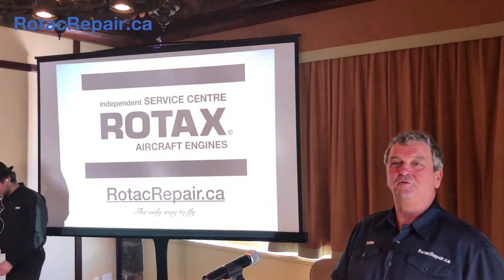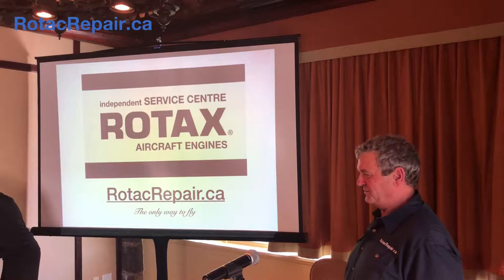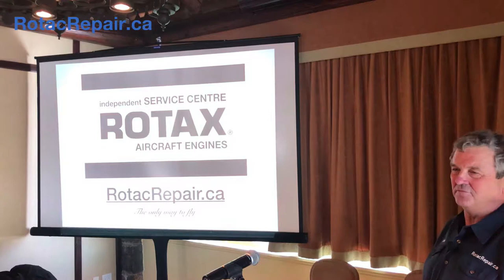Well, welcome to my seminar on Rotax Engines today. Thank you very much for taking the time to stop in. Hopefully you can learn something while you're here today, because that's why I like to do these — to get the information out there. It makes it a lot safer. If you're having a problem, maybe you can solve it when you're far away from somewhere.